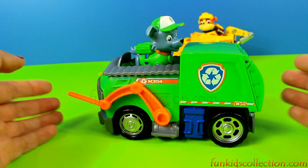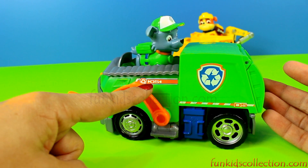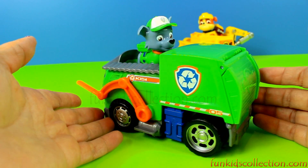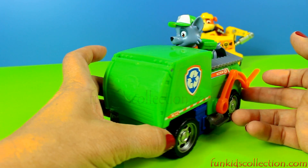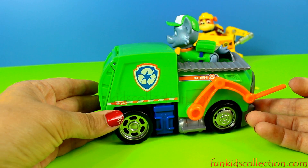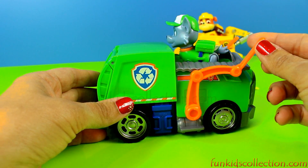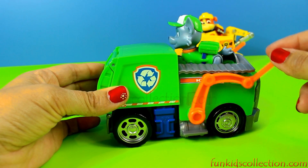As you can see, he has got number 5 on his vehicle right here, and also on the other side here and there. This is a garbage truck.